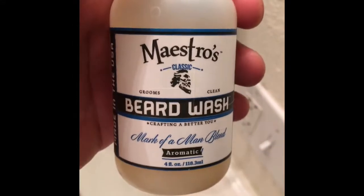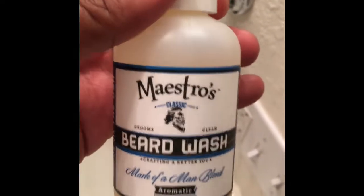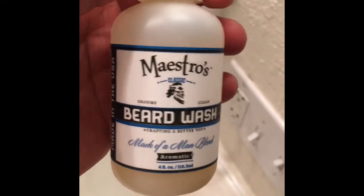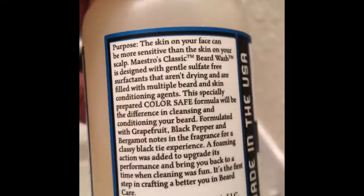As far as consistency of how I use this, I use this every other day when I take a shower just to wash my beard, because I like my beard clean. I know you've been told that you can't wash your beard every day. But as far as the ingredients that it has in here, which is pretty good.